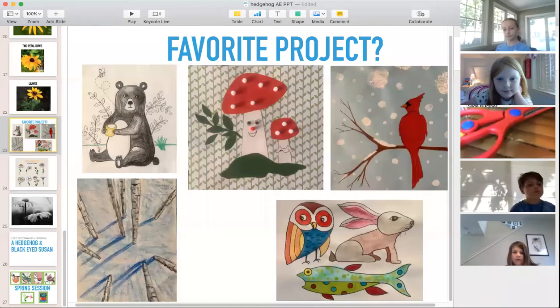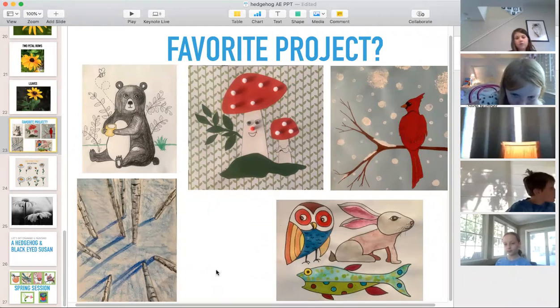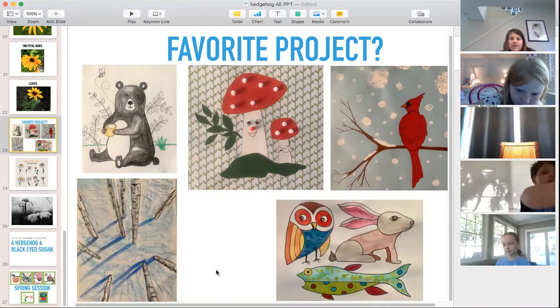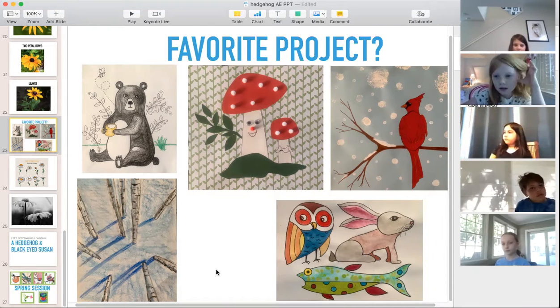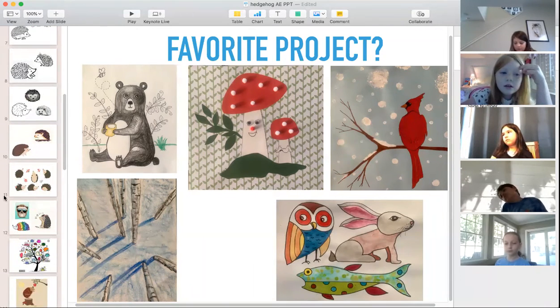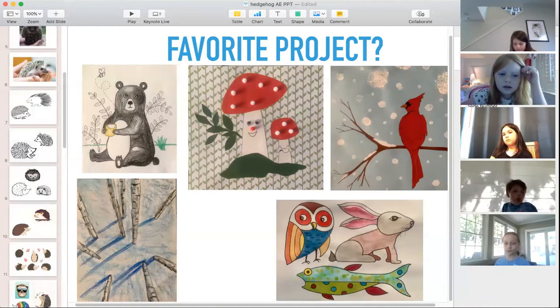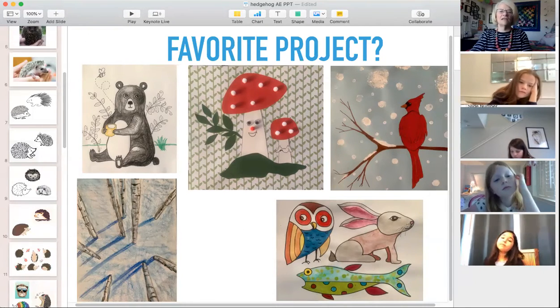Samantha's favorite was the bear — she liked how you could choose soft colors, warm colors, or dark colors. Her mom sent pictures of the three creatures together and the fish was totally rocking it — outstanding job. Hopefully everyone is going to like the hedgehog project we're doing today too. Let's stop the sharing and get some drawing going!